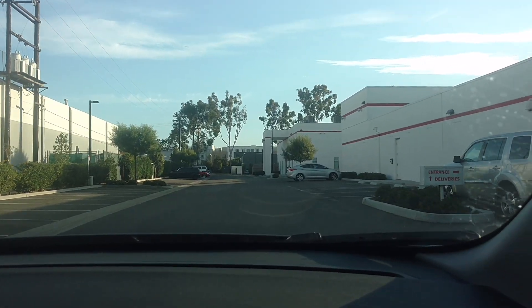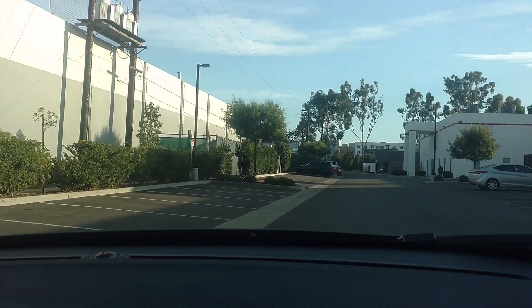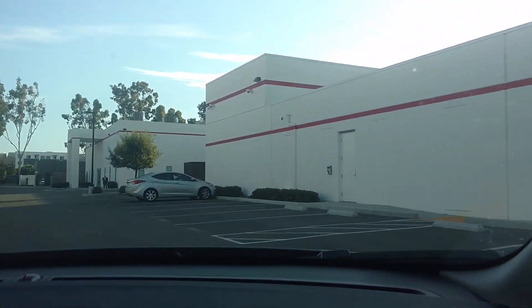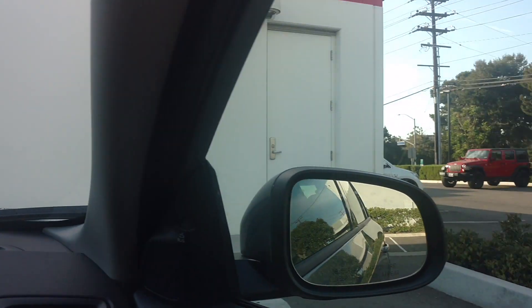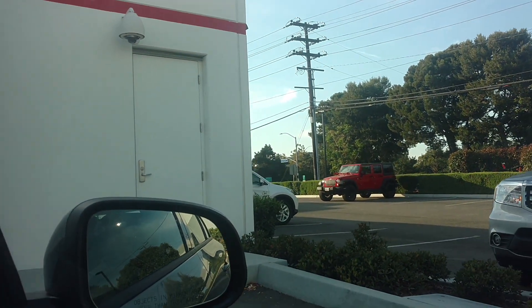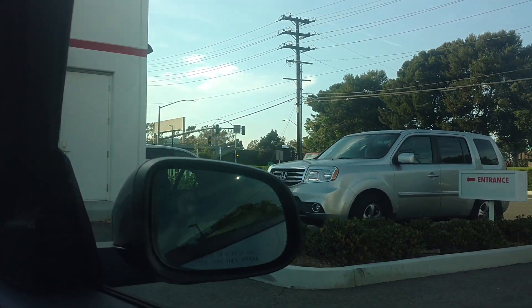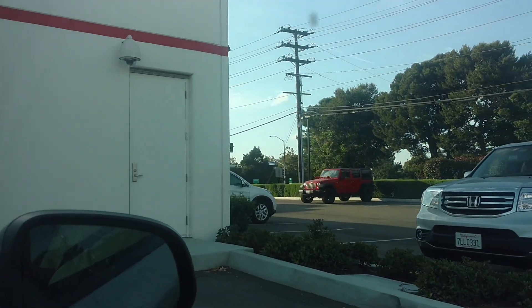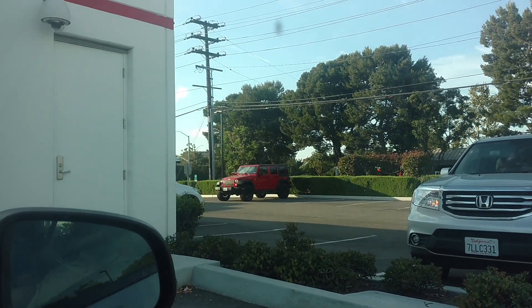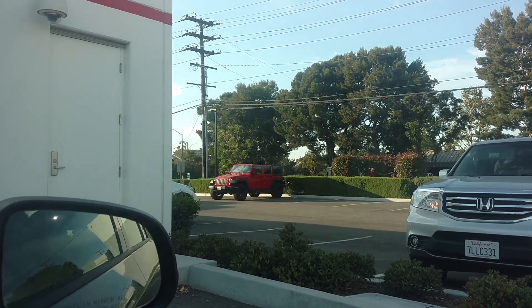We are pulling into the Canon Center because we are going to take a camera course. I'm not going to take the course with my Droid — I'm going to take the course with my new camera that I have. It's not a Canon, but I should get some tips to shoot some good stills and videos. So if you follow me on Instagram, holla at your boy.